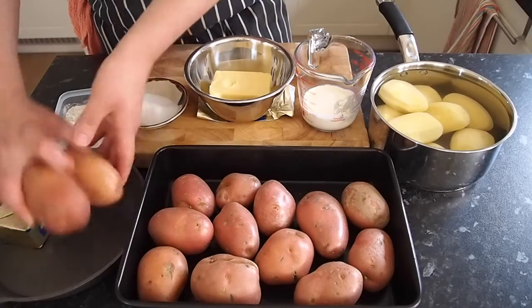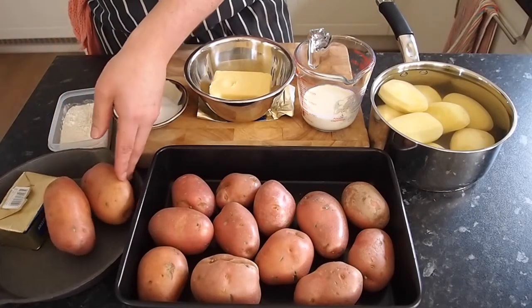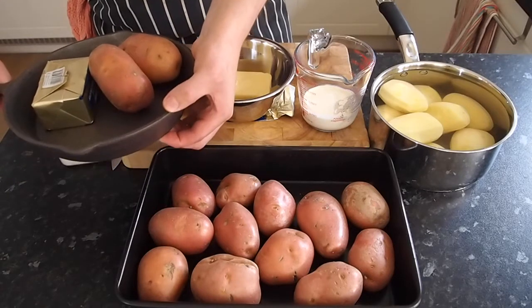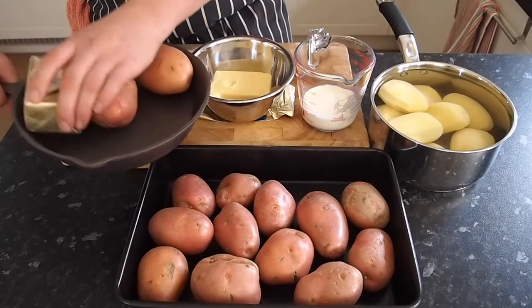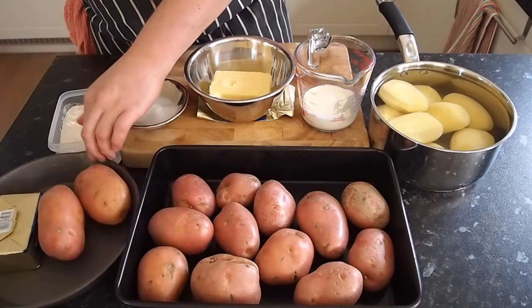Next we've got the potato fondant. You need two decent-sized potatoes, about the same size, and a heavy-bottomed saucepan quite high up so it can retain the butter and the water. A little bit of butter — I've got a block here but we won't be using all of it — and just some water.